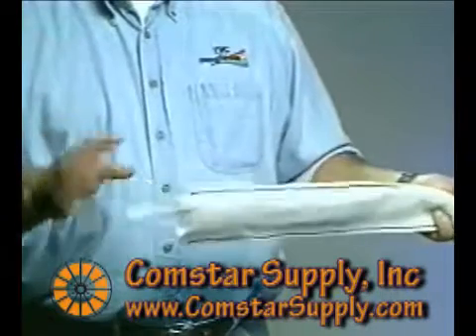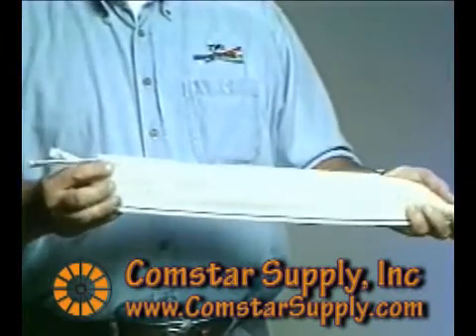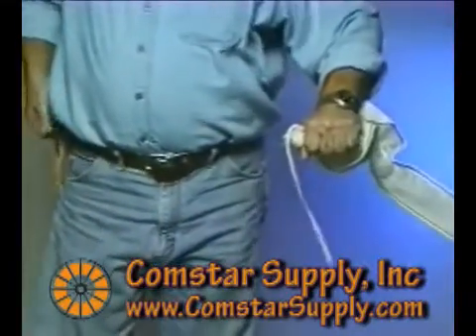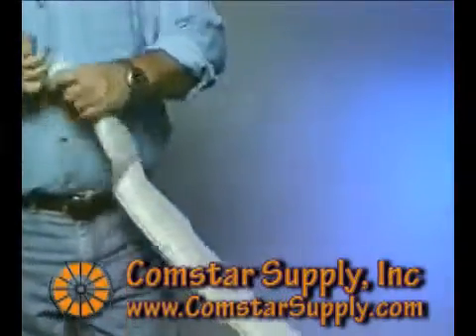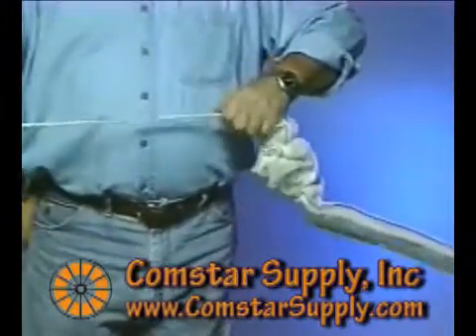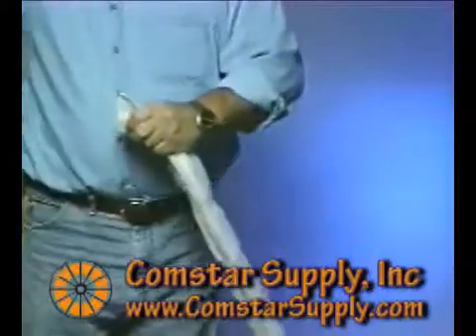This is our recommended technique to prepare Maxell for pulling into your conduit structure. First, find all three pull tapes in your Maxell. Then, grab each tape individually and hold and pull back Maxell so that you can cut off 18 inches to 24 inches of tape in each cell. This will allow the pull tapes to float behind your pulling grip when pulling in Maxell.